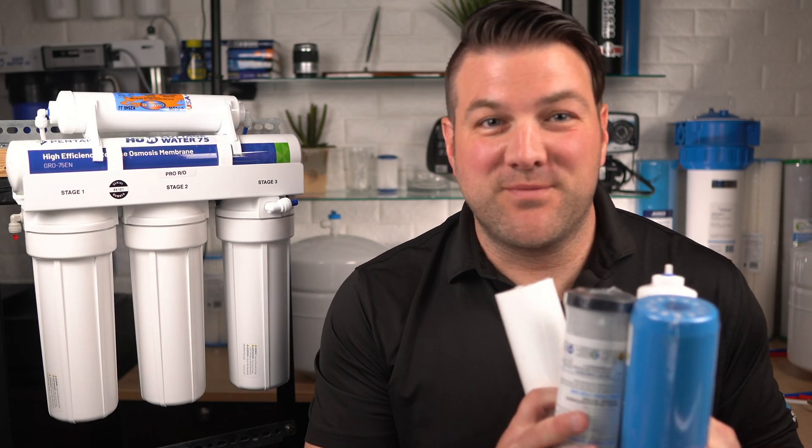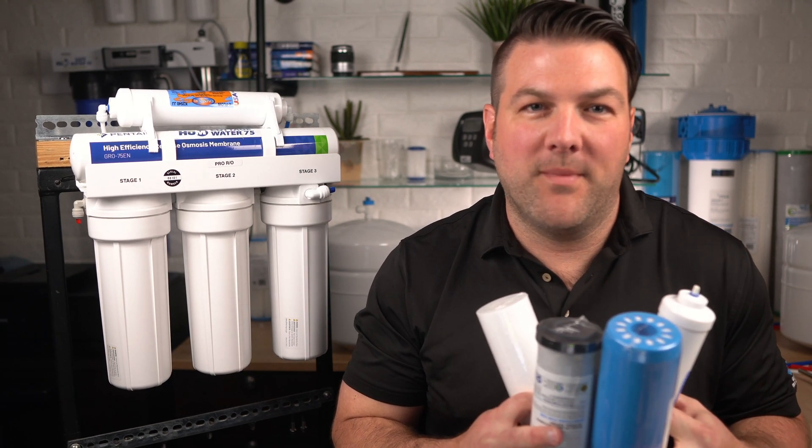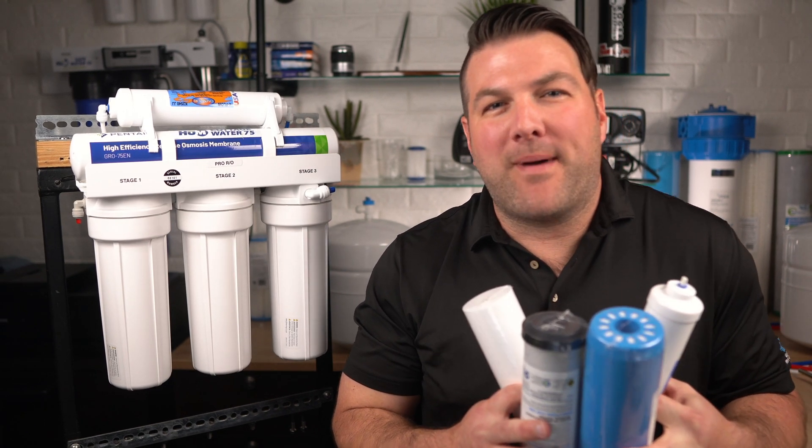These four cartridges should be replaced every 6 to 12 months, depending on if you have pre-filtration on your whole home, cottage, or cabin, and how bad your water is.